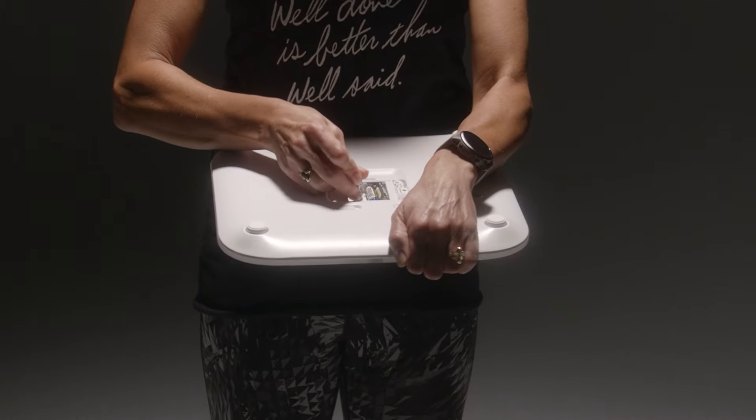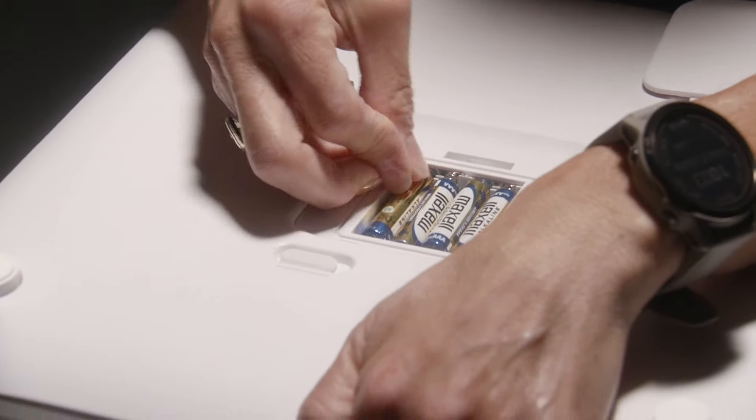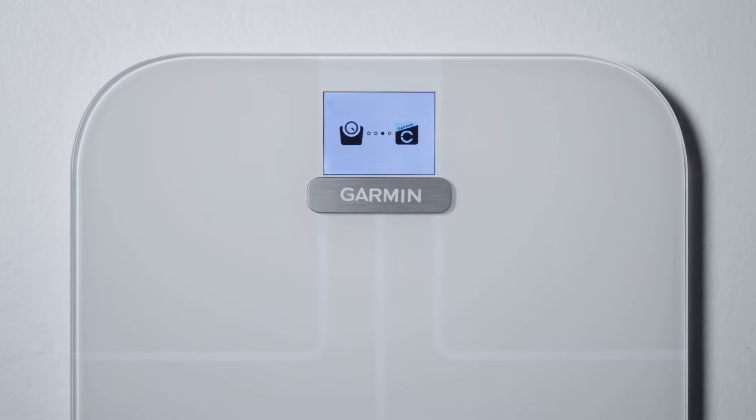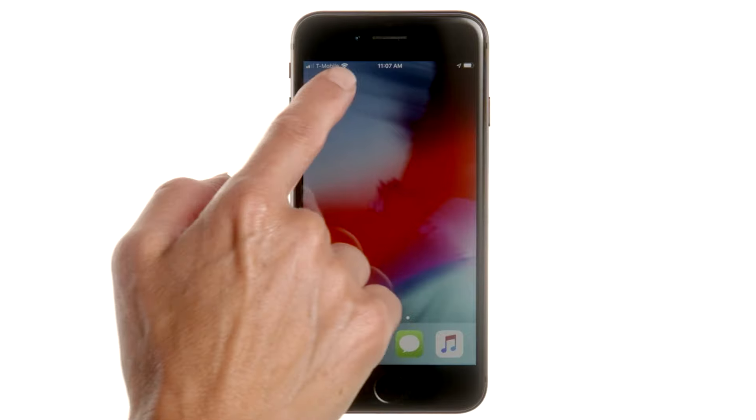Let's get your scale set up. Start by putting batteries into the battery panel on the bottom of the scale. The scale will automatically turn on and be in pairing mode until you finish setting it up. To complete the process, you'll need to have the Garmin Connect app installed and open on your compatible smartphone.